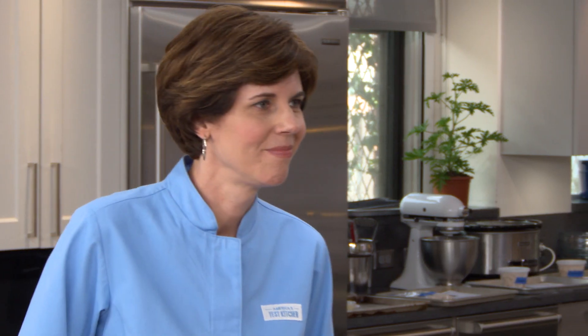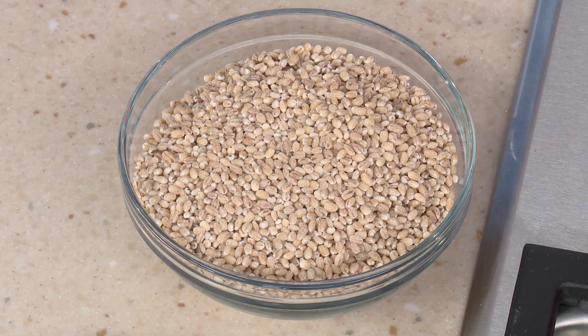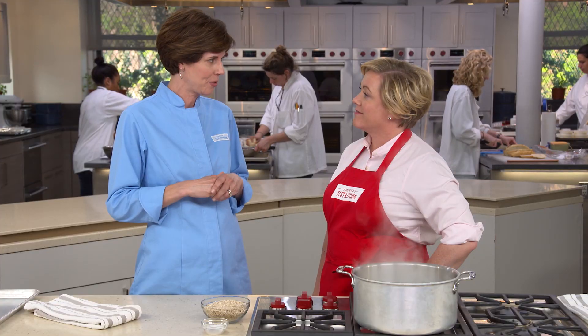Today, Becky's here to show us a new way to enjoy this ancient grain. It really is an ancient grain — it dates all the way back to the Egyptians. She'll be making a main course salad featuring barley with some nice Egyptian flavors.